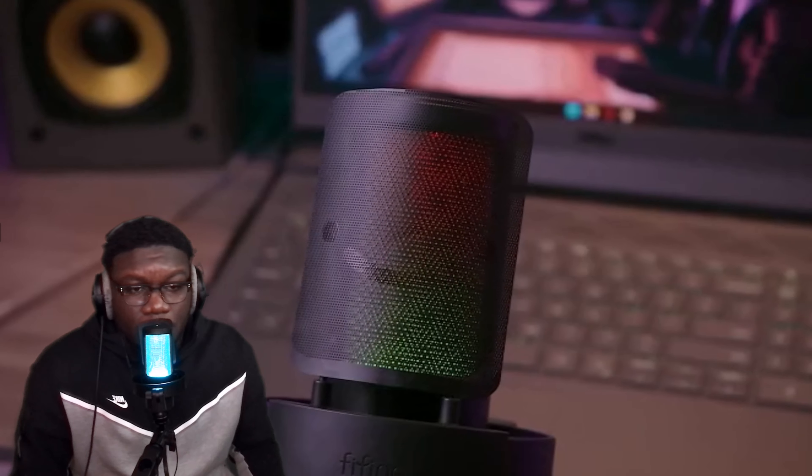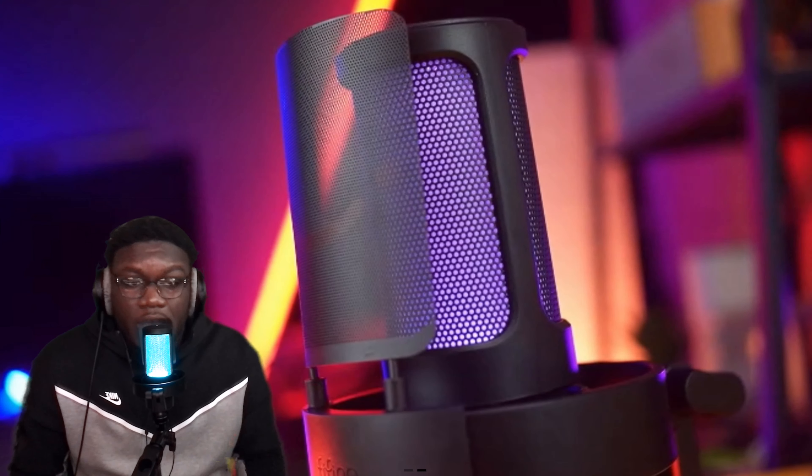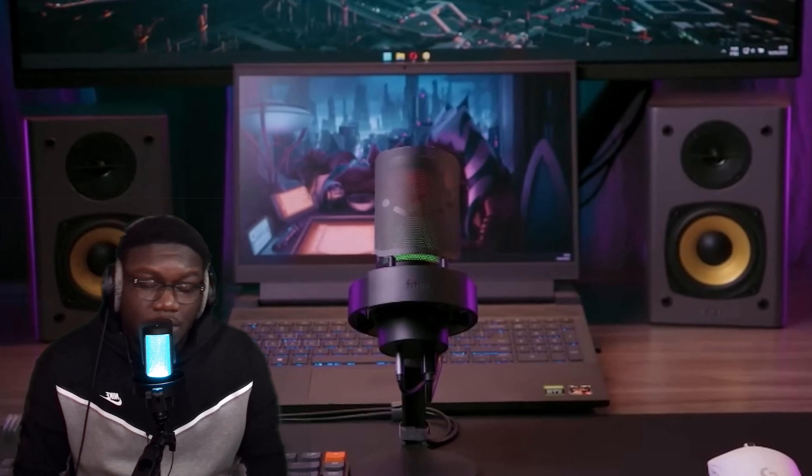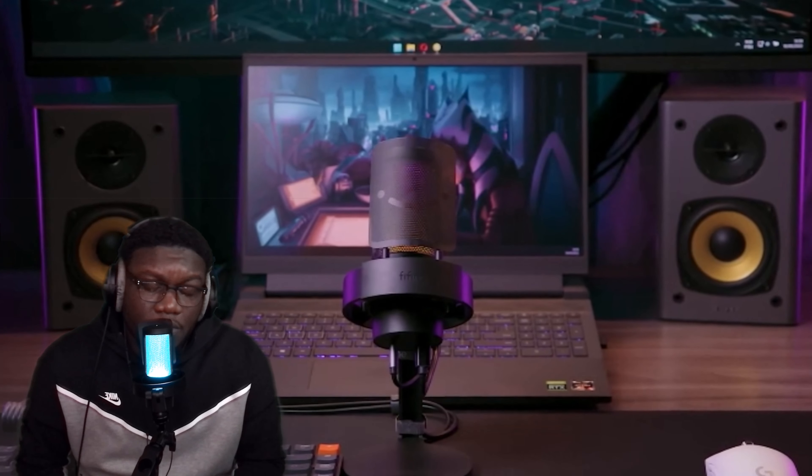And here's the cords. This is what the mic looks like, putting it all together. It comes with all protection right here — this is where it helps so you can blow into your mic and it won't be too loud. At the bottom of it, it's got a headphone jack, and this USB is actually a USB-C, which connects at the bottom, and then the USB connects it to your computer.